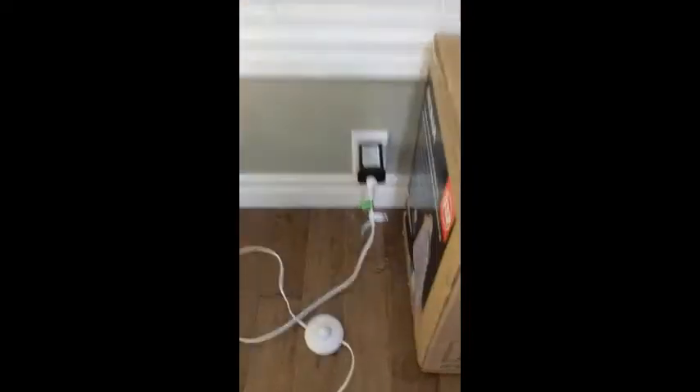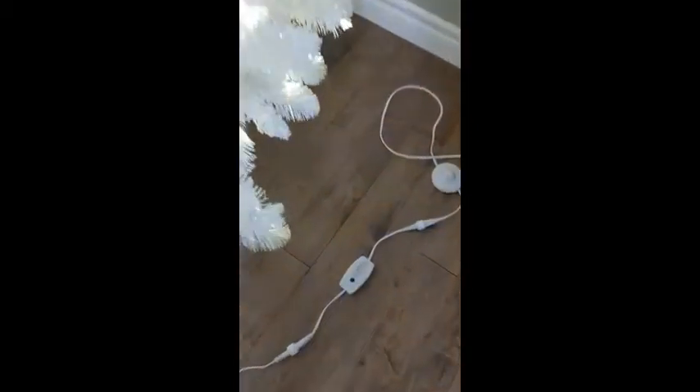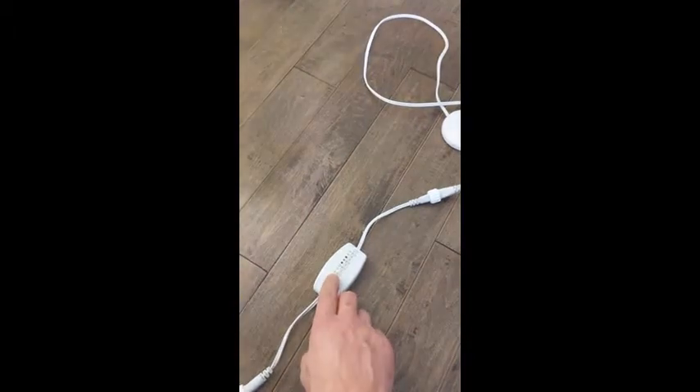One thing that I found a little odd is that the plug here is a big power brick that sticks way out from the wall, so you won't be able to put that in behind any furniture. It has a foot switch that you can turn the tree on or off with, as well as a push button that's attached to the cords.